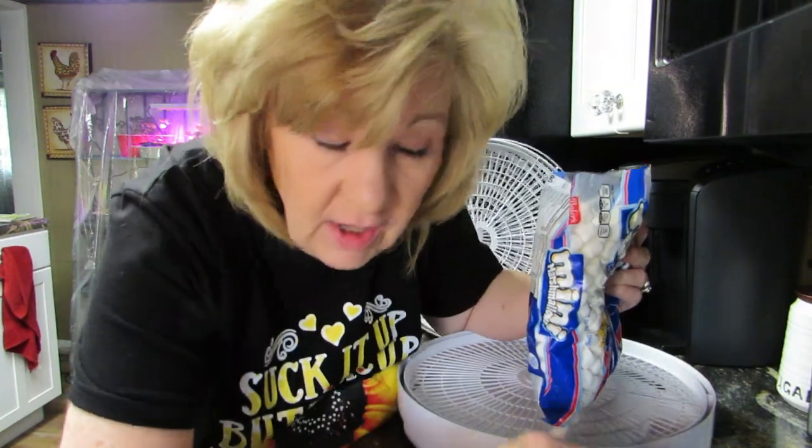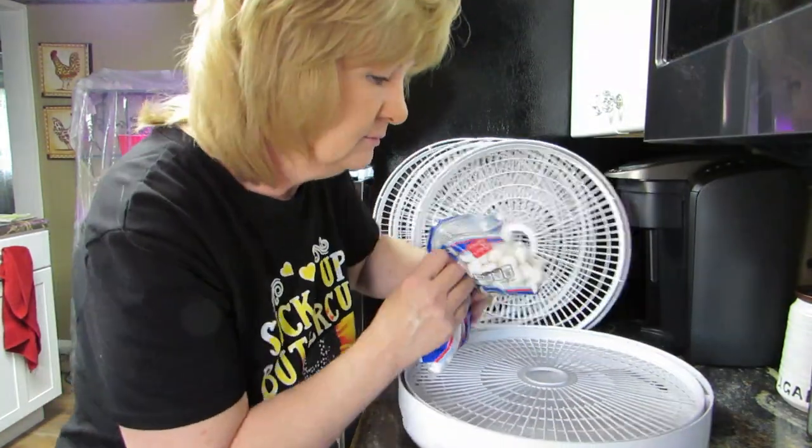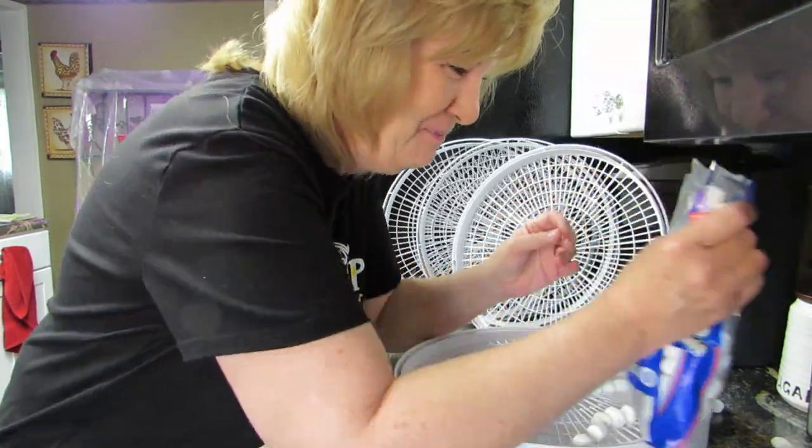Hi everybody, welcome back to Dehydrating with Michelle! Today we're dehydrating. First of all, did you see the video where I dehydrated the bananas? If not, you need to watch that — you really need to watch that — because it was a fail and I'm learning from that.